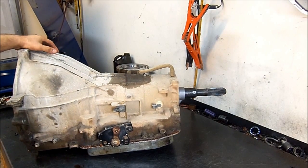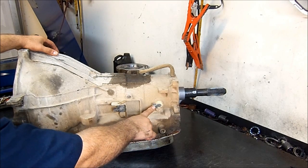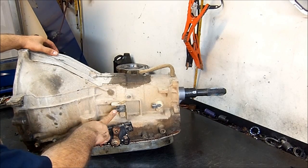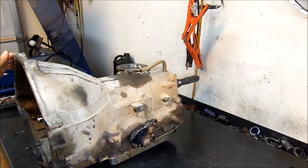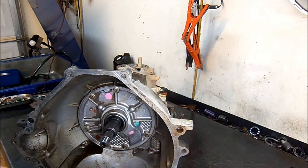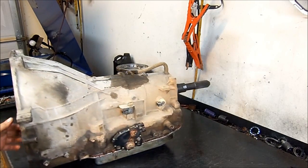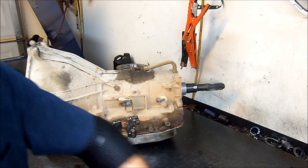A way to identify a 4R75 from a 4R70W is that the 4R70W only has the output speed sensor, and on the 4R75 they added a speed sensor here. Other than that everything looks similar, but there are some differences inside the unit as well. We're going to do a teardown inspection of this unit. The customer reported trouble going forward and slipping in reverse as well. So let's go ahead and tear this unit down and see what we can find.